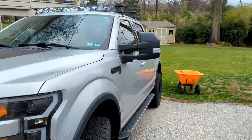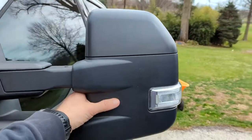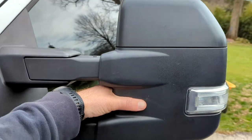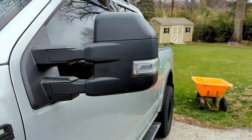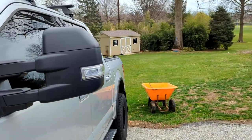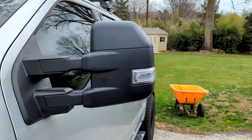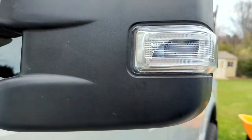Quick review on these tow mirrors that I got — got them from Amazon, I'll put the link in the description. They come with the blinker, so obviously when you use your blinker it flashes on the side there.